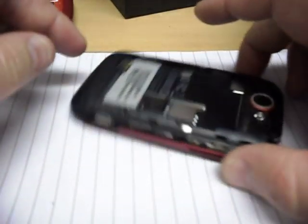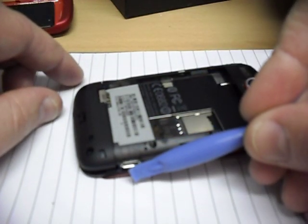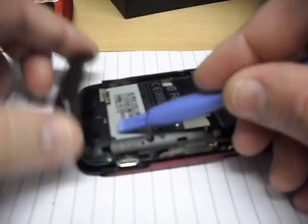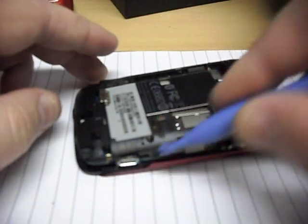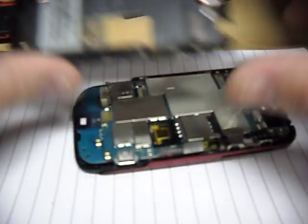Then with a case opening tool, start around where the micro USB charge port is. Run the case opening tool around this end part here, and this little black bit will pop off nice and easily. Then run the case opening tool around a little bit more and you'll find the back case will pop off quite easily as well.